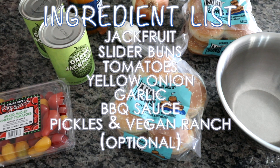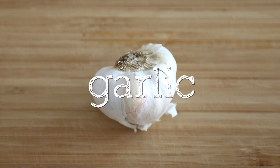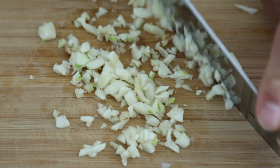Canned jackfruit tends to not be as sweet and it works very well for these sliders. The first thing I want to do is start to prep. I'm using about three cloves of garlic here and I want to mince the garlic. Once I'm done mincing, I'm going to place the garlic to the side.